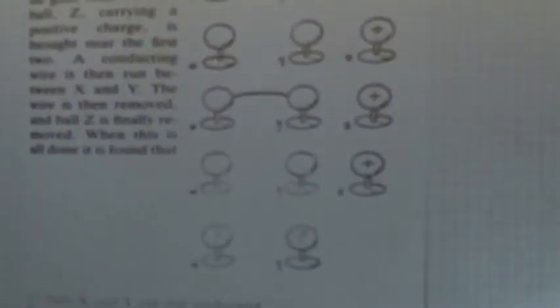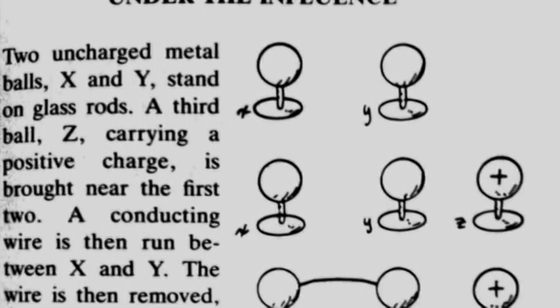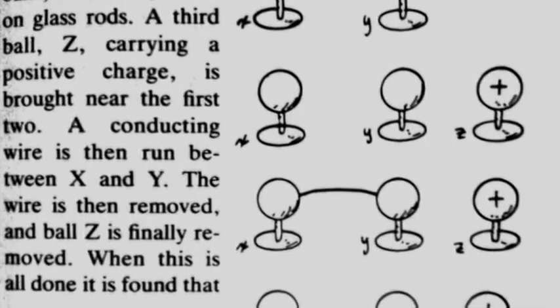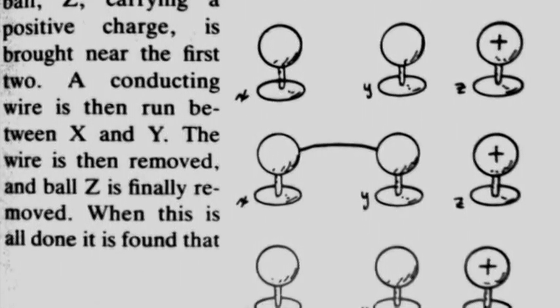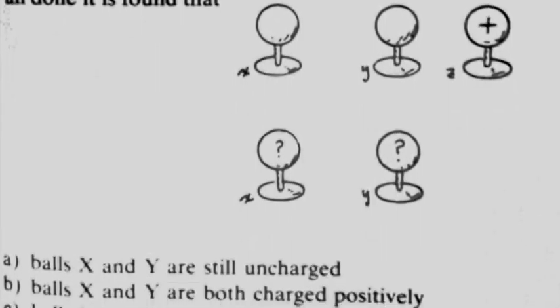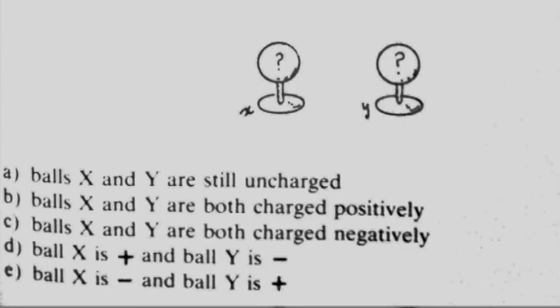I want to know how many of you know the answer to this question already, so go ahead and think about it and I'll start this thing so that you can start clicking. How many of you know the answer? The answer is D, which is ball X is positive and ball Y is negative, and that is the correct answer.